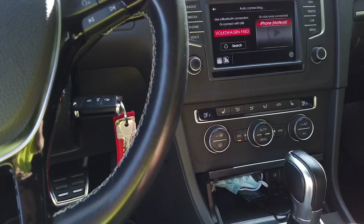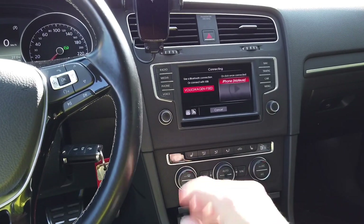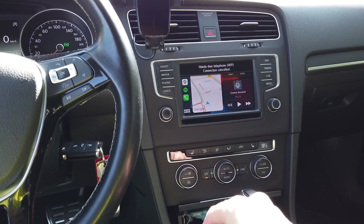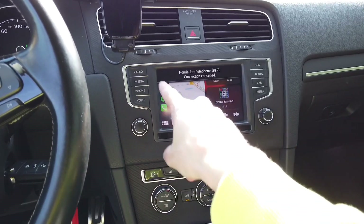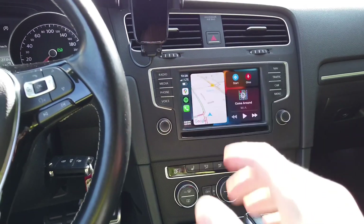I'm using a wired-to-wireless CarPlay adapter, so it needs some additional time to connect to the phone — if I just plugged my phone in with a USB cable it would already be on. And there we go — the controls are now on the left side, on the driver's side.